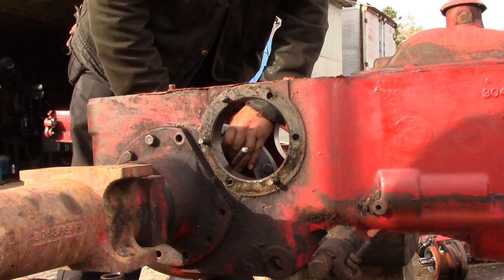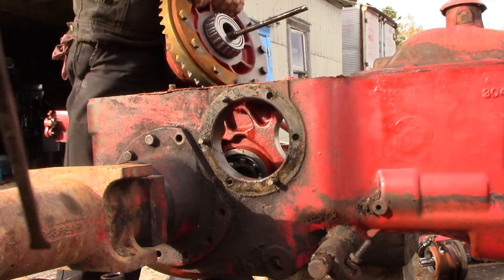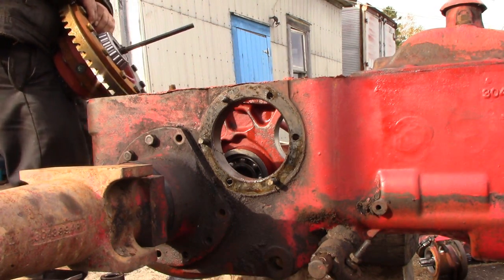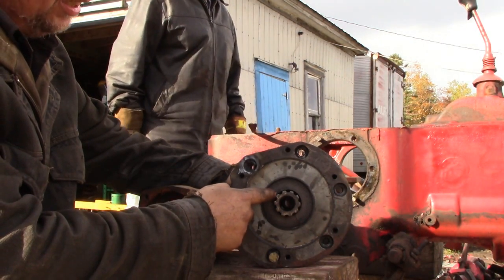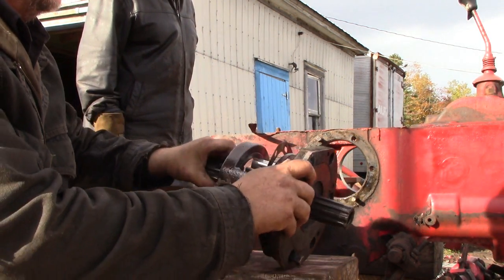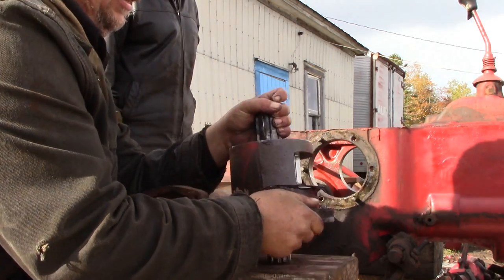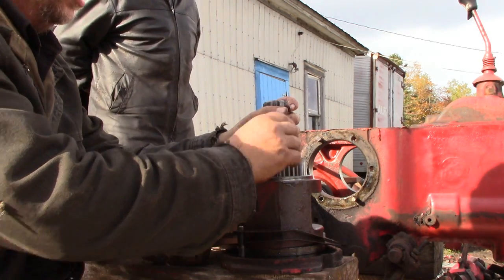Get that shaft worked around. There's a shaft on the inside of the case, so you have to take the shaft out. It won't just come right out because there's a bearing race on the inside, so a couple of taps and it'll knock loose.